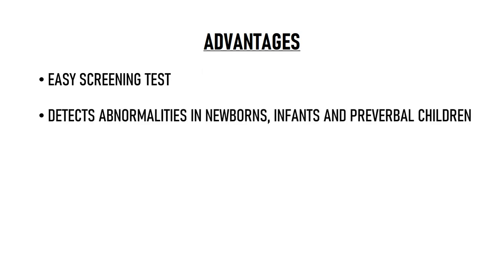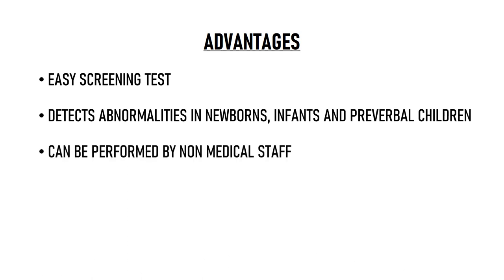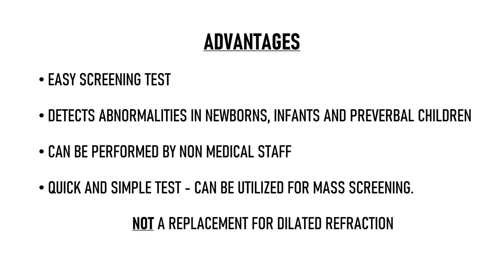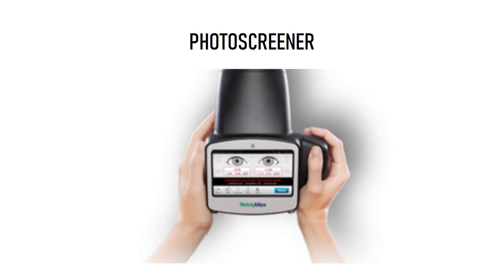Bruckner's test is an easily available screening tool that can be used to detect eye abnormalities in newborns, infants, and pre-verbal children — basically those who cannot cooperate for conventional vision testing. It can also be performed by non-medical staff, and is a quick, simple test suitable for mass screening. Although it must be stressed that Bruckner's test is not a replacement for dilated refraction in kids — it helps in screening and identifying kids who need further evaluation. Another screening option is a photo screener, but it is an expensive device, whereas Bruckner's test is relatively cheaper.